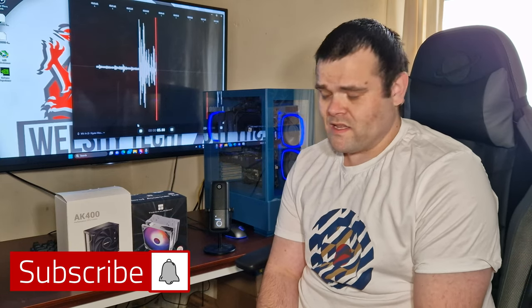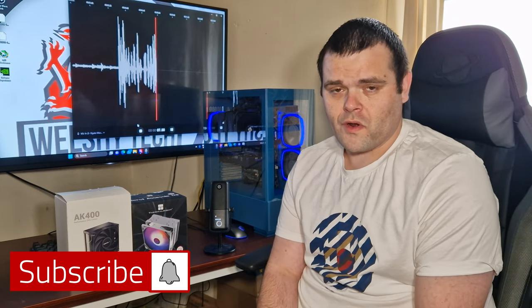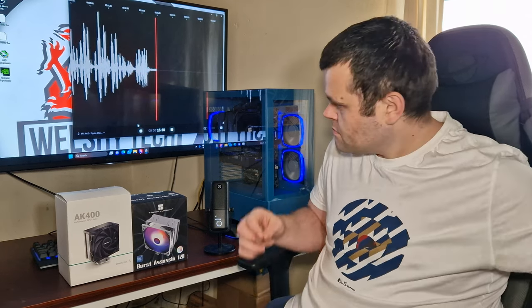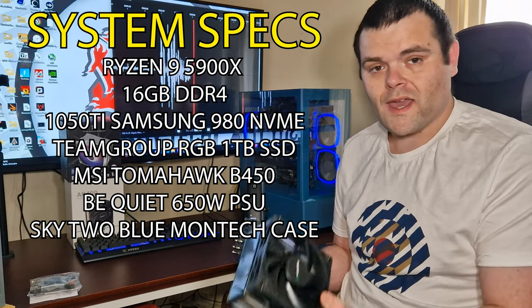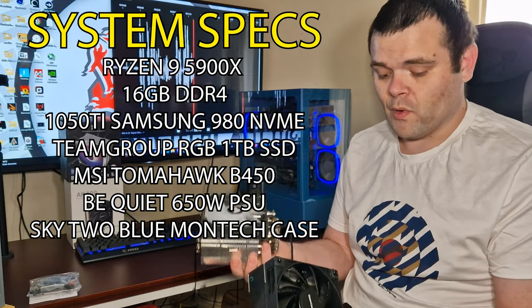This video is a comparison of the AK-400 from DeepCool versus the Burst Assassin 120 from Thermorite. Make sure you continue to watch to find out the actual differences between these two coolers.